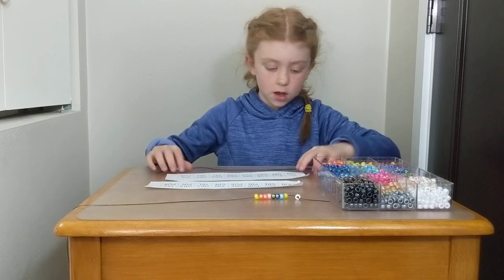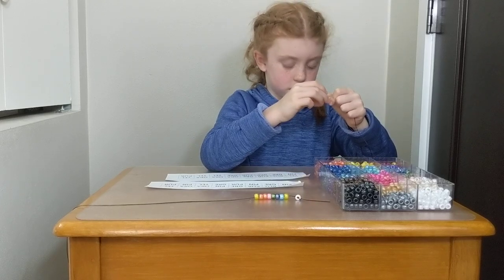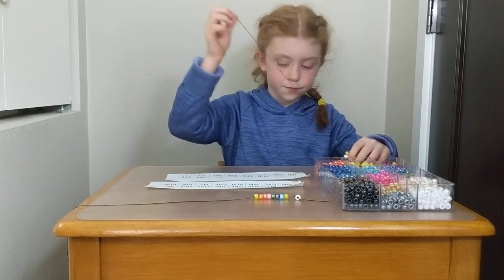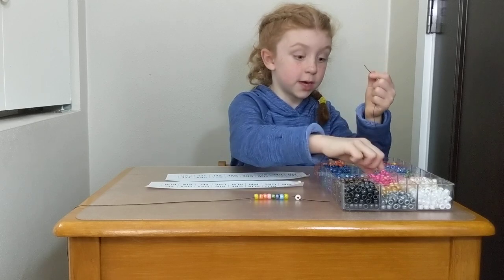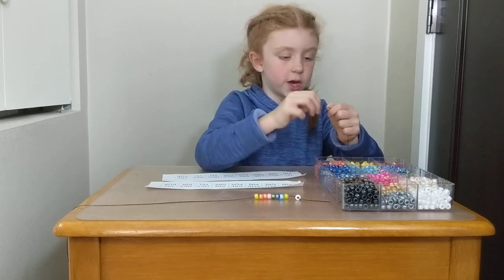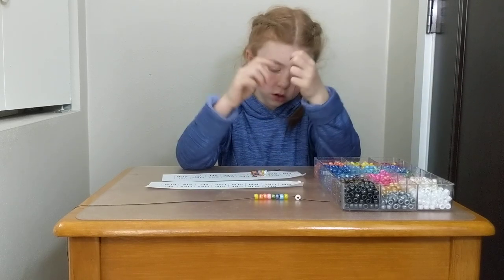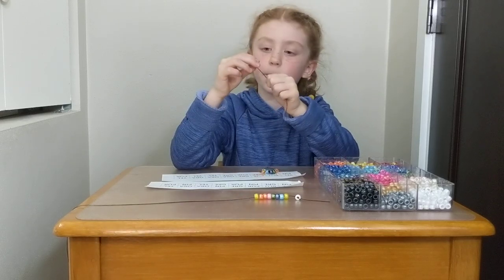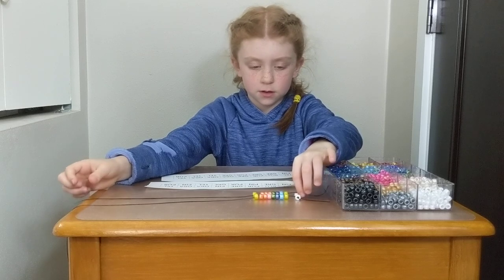Okay, let's look at that. Yellow. Yellow. Blue. Blue. Green, green, orange, orange, orange, yellow. And so now what do you have? A different necklace.